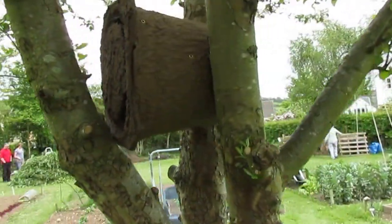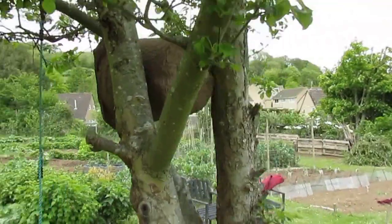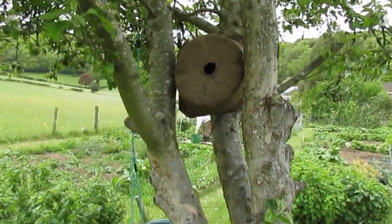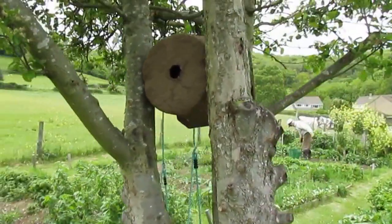Ideally it would be a bit higher, but I'm not risking that. I've also got some pheromone in there as well to help attract any bees into it, so let's see if it works.